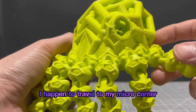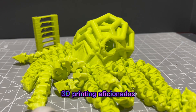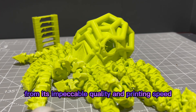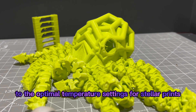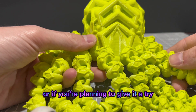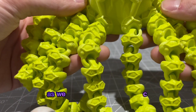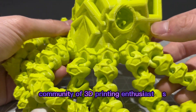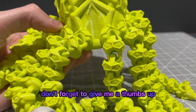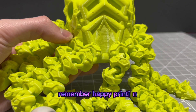So there you have it, 3D printing aficionados. We've explored the ins and outs of Inland Filament — from its impeccable quality and printing speed to the optimal temperature settings for stellar prints. If you've used Inland Filament before or are planning to give it a try, I'd love to hear your thoughts in the comments below. Let's connect and share our experiences as we continue to build a strong community of 3D printing enthusiasts. If you found this review helpful, don't forget to give a thumbs up and subscribe for more 3D printing content. Remember — happy printing!